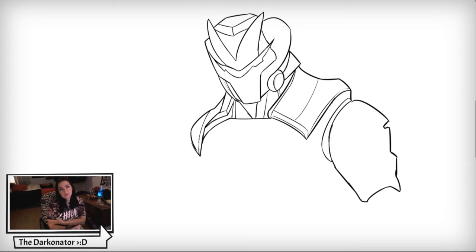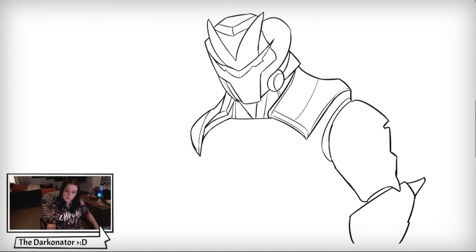That is his shoulder and bicep. I'm going to come in and add his forearm just like that, with a nice little kind of corner area coming out of that elbow. That's a weird way to put it but I don't know how else to call it right now.